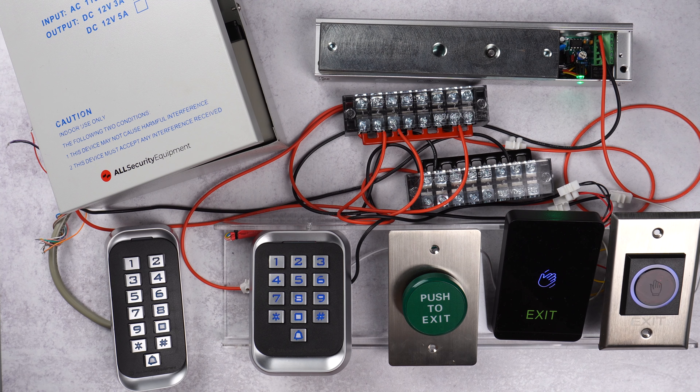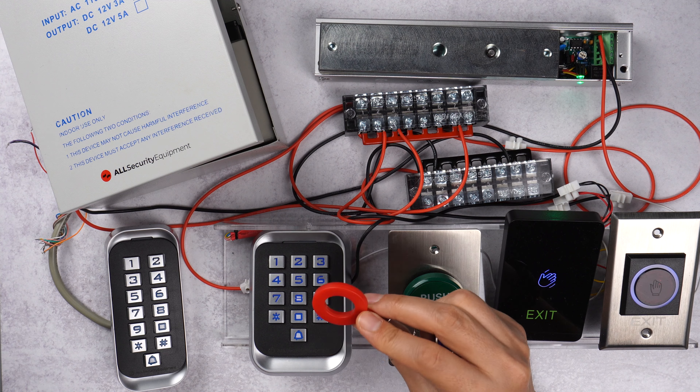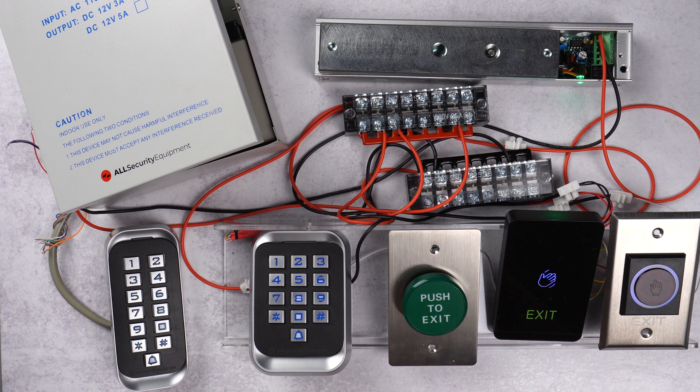Now we're going to talk about troubleshooting. This keypad is very simple and easy to troubleshoot. If you're trying to enter a new PIN, fob, or anything and it's not working, the keypad will always beep twice when it's not accepting a command — something is wrong. It could be the way you're setting up the code, or the fob is already assigned to another user. If you hear two beeps it's not working; one beep means it worked.